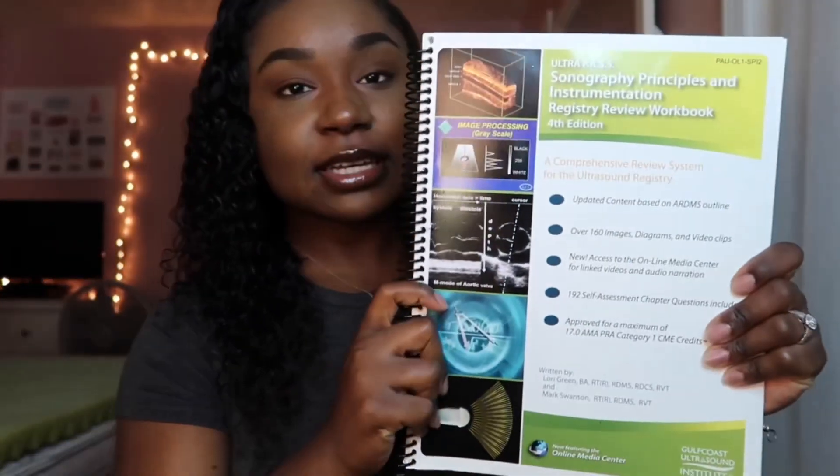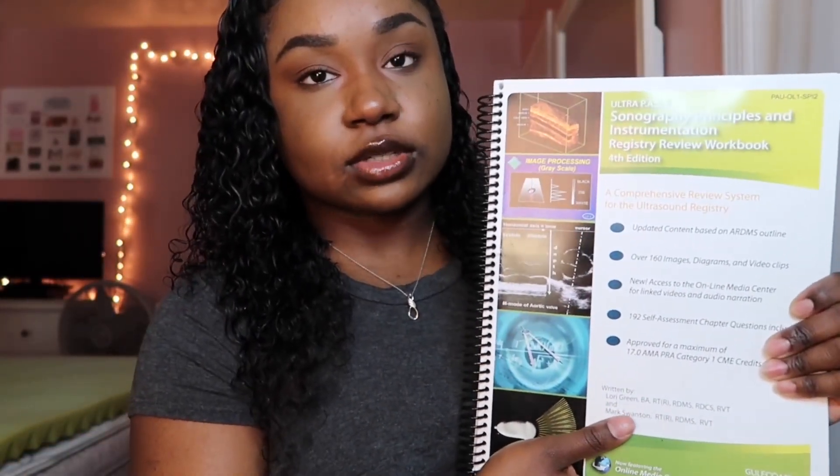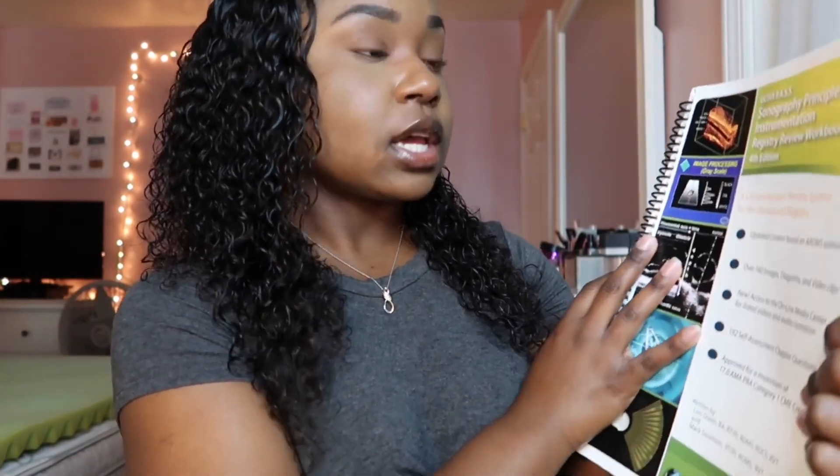My fourth tool was this green book, which is a condensed version of Understanding Ultrasound Physics. It's called the Sonography Principles and Instrumentation Registry Review Workbook, fourth edition. I'll link all of these books in the description box.